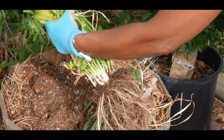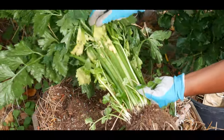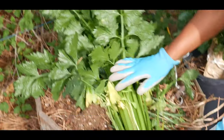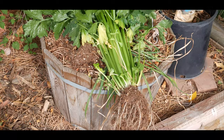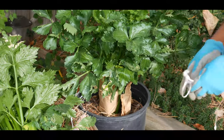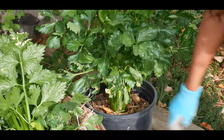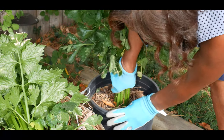So this is my celery right here and it's pretty impressive. I'm going to go ahead and set that there and then cut it at the base. Now I'll do the same with this one — again, this is my first time growing regrow celery. Oh look at that, it blanched really nicely, and I'm going to pull this one up.